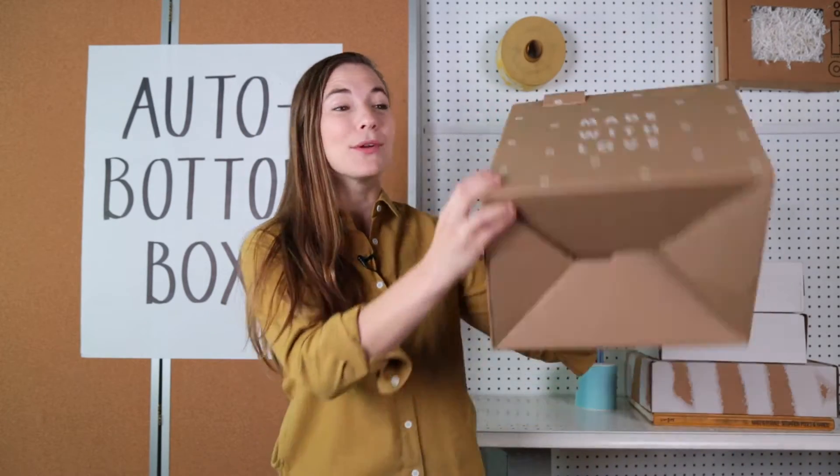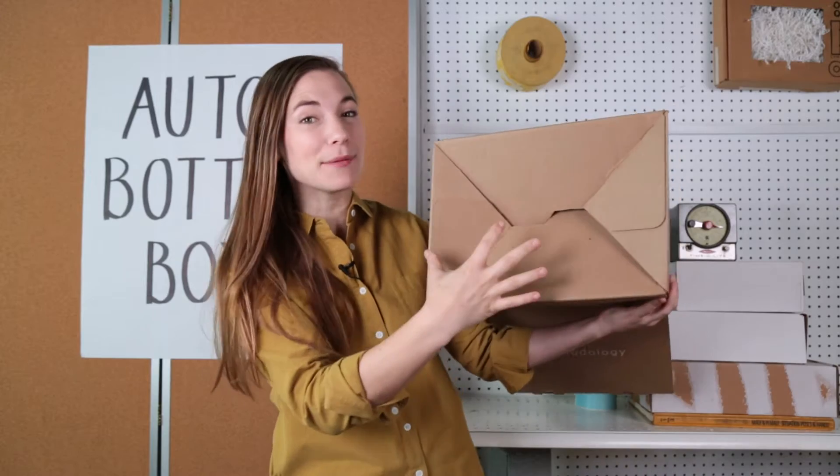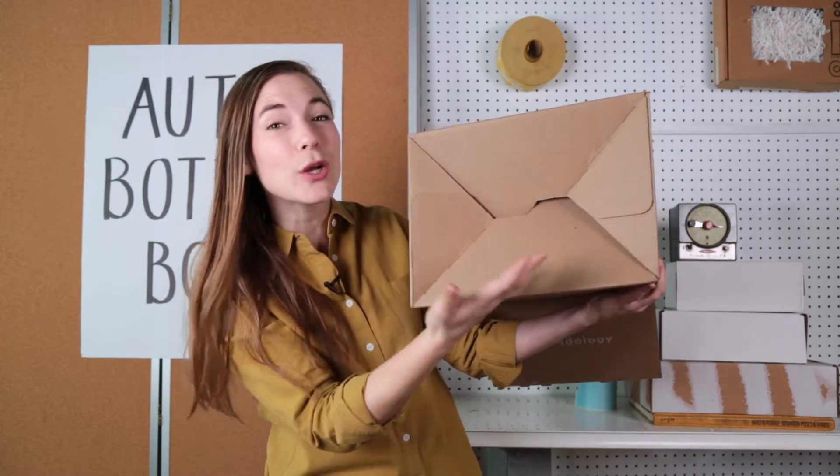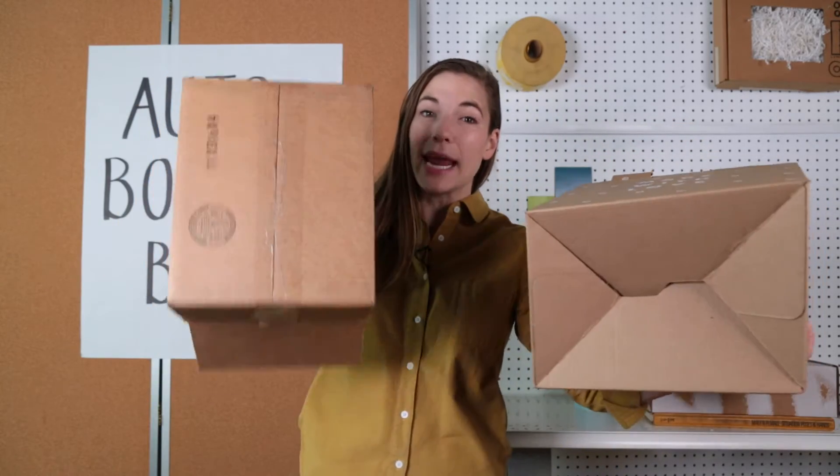An auto bottom box is a box that assembles because it has overlapping flaps on the bottom, so you can just pop it together. These overlapping flaps are created with glue and special equipment, so it costs a bit more to produce than your traditional RSC that needs to be taped on the bottom.